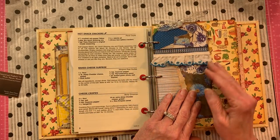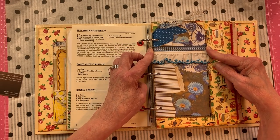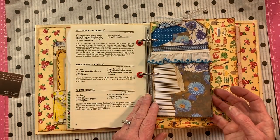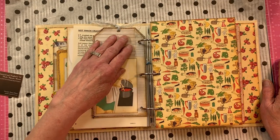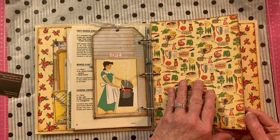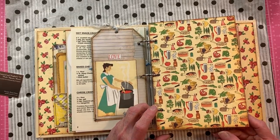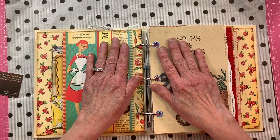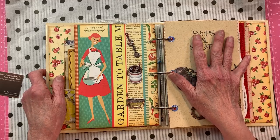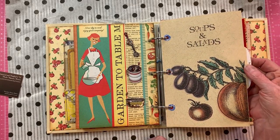Here is a tag we collaged on a previous video. I added one of Gail's strips of trims and an old vintage trim. On the back we collaged a journaling space, and I added a big cooking pot that looks like spaghetti sauce. This paper is adorable — the new owner will love it. There's 'the cook of the house' with 'garden to table' — she does her garden, brings her veggies in, and cooks them.